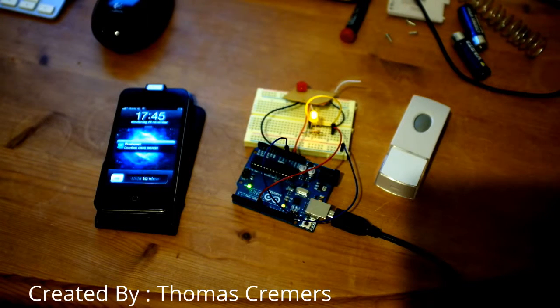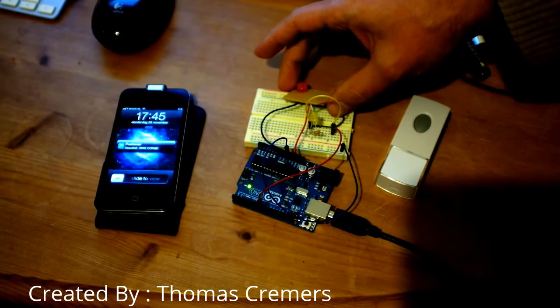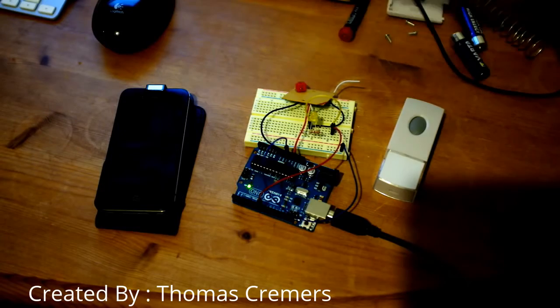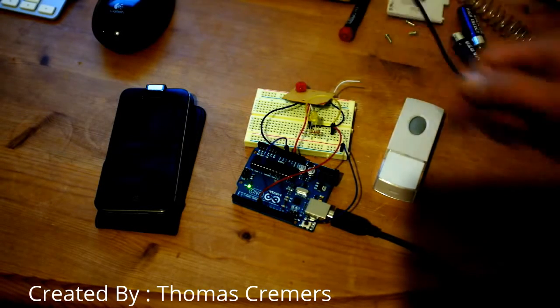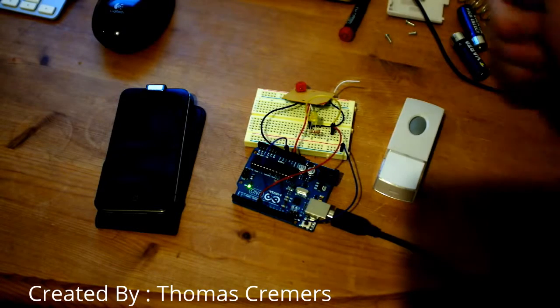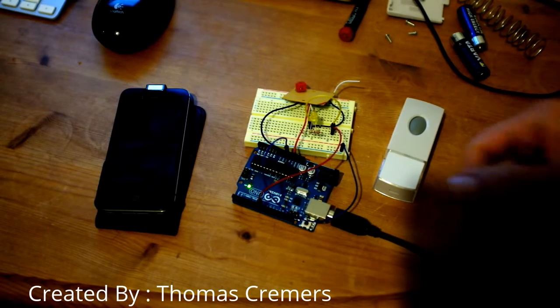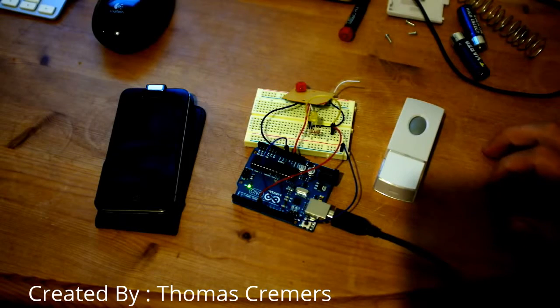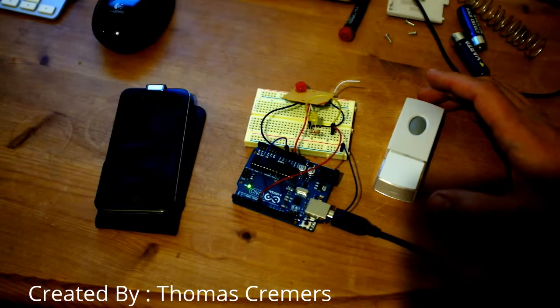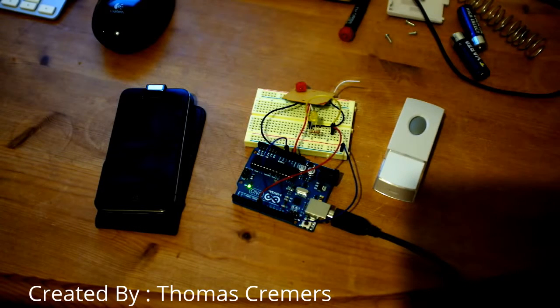In a couple of seconds you'll have the notification — there you go. That's perfectly doable, you won't let anyone wait too long. The little board that receives the radio signal is quite small, the wiring is dead simple. I power the board from the Arduino and use pin 9 to read the high or low from the board, and a Ruby script to communicate with Pushover.